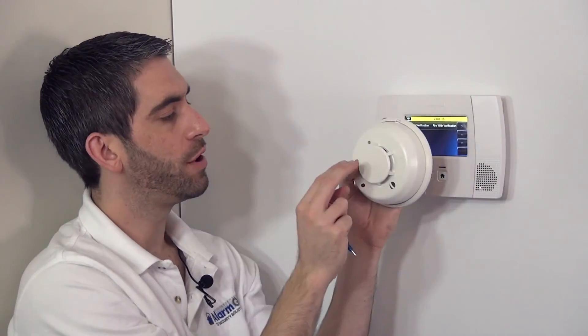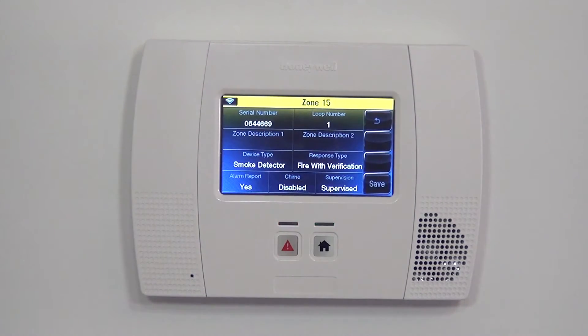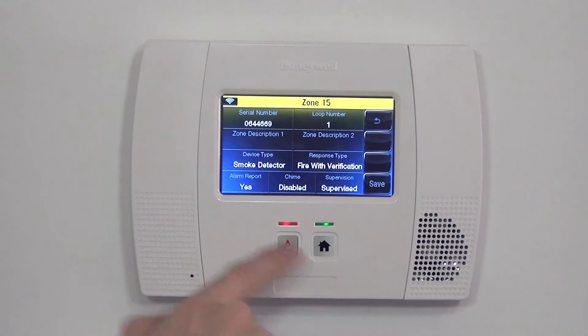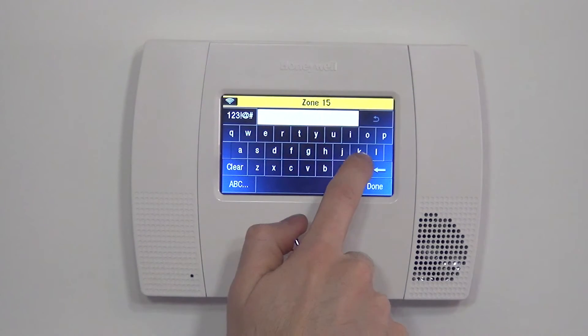If you know you've had issues with false alarms, you could also do fire with verification. I'm going to highlight that option just to show you how it works once we back out of the zone programming. In this case, we're going to assume we're putting it in our kitchen, which is why we're doing verification.